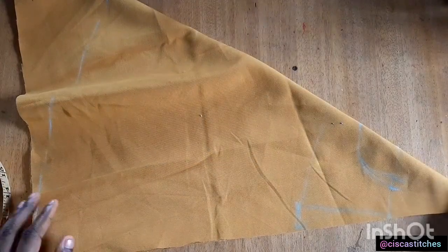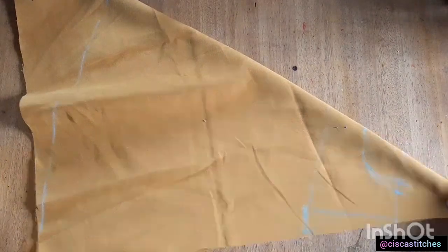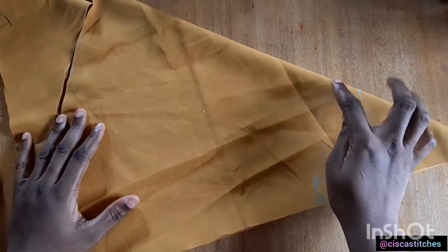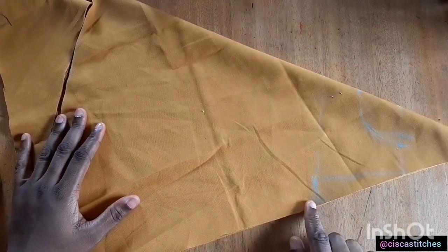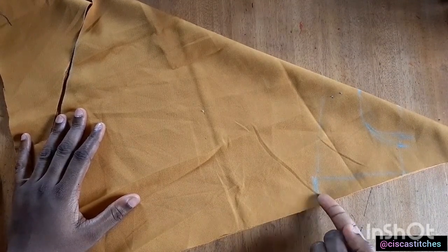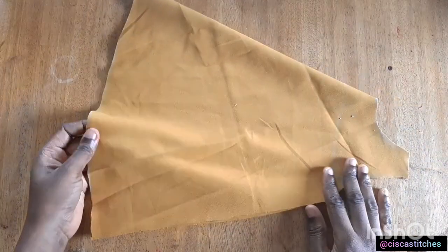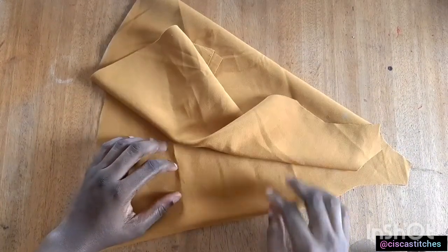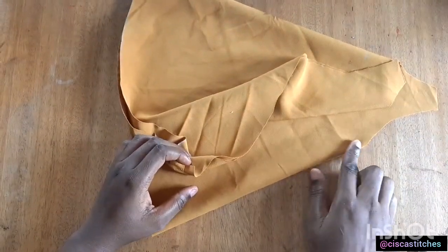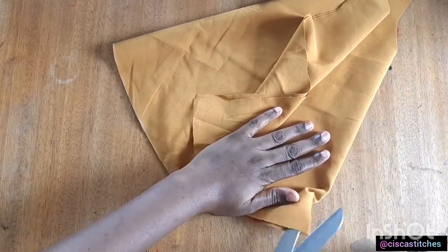I'm done marking. I'm going to cut out my fabric following the markings I've made — the armhole, the neckline, and the length of the dress. Please note that if your bust circumference did not reach the end of your fabric, all you need to do is connect from here to the end and cut the excess out. After cutting, I'm going to cut this armhole part into two so that we have the front and the back separate.